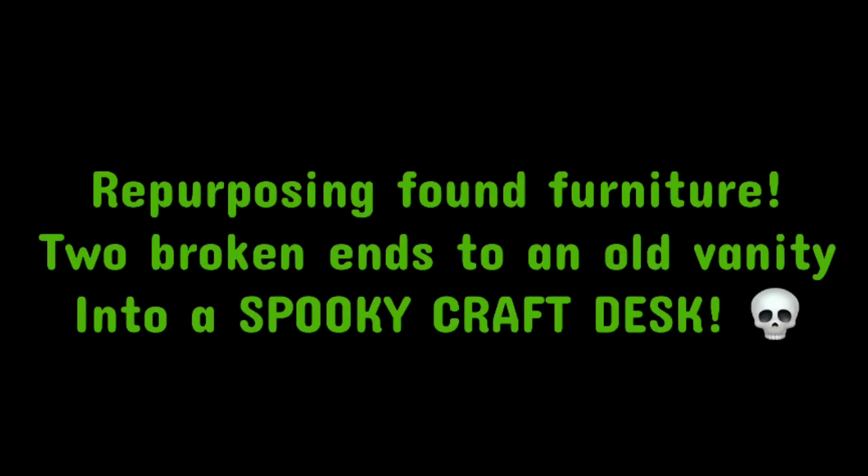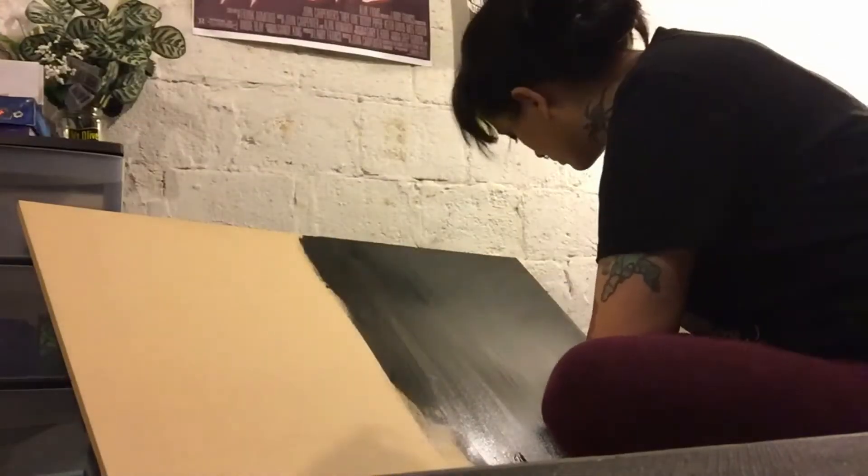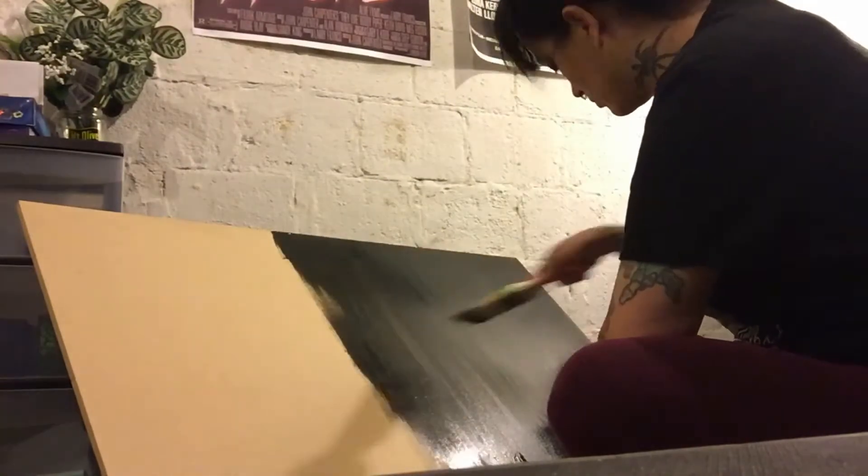I found these two ends to an old vanity at my work — someone just ditched them there and didn't want them. As you can see, it's missing some pieces and the hardware doesn't match, so I decided to make a craft desk. I bought this piece of board at Home Depot and that's going to be the top of the craft desk.